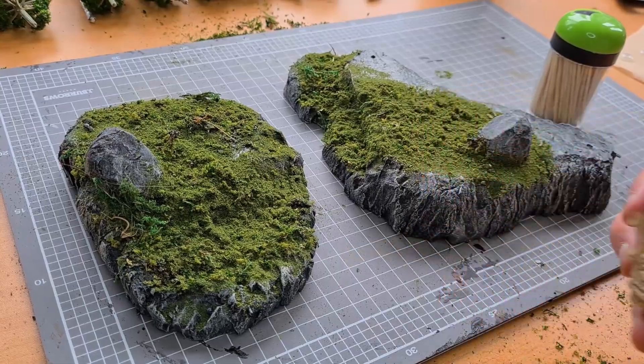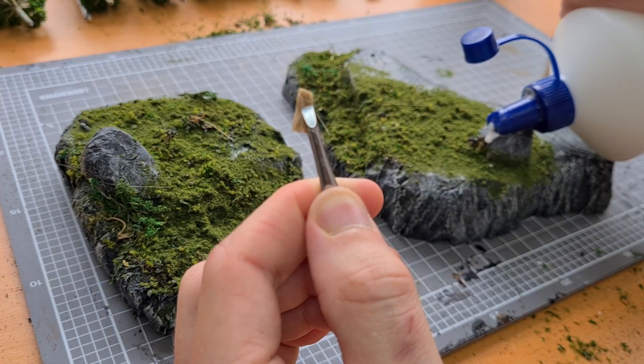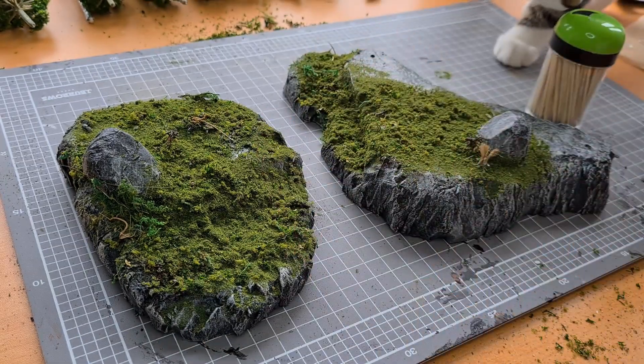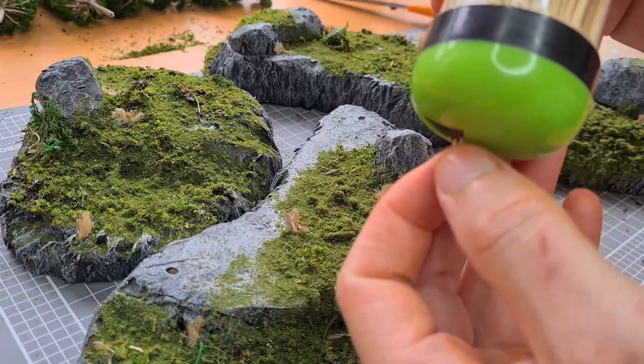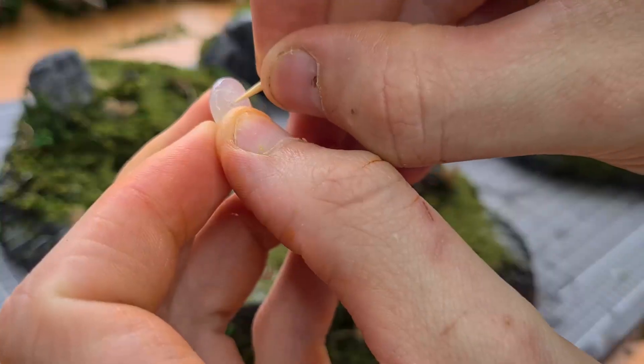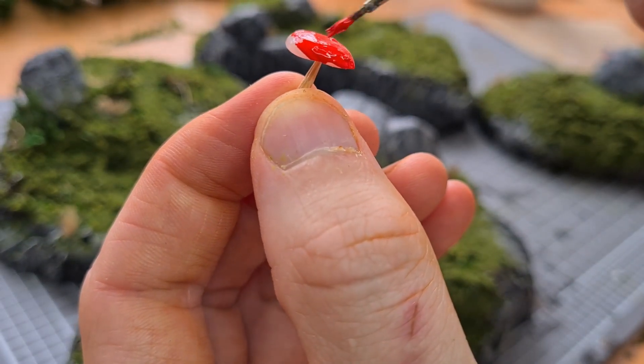When the PVA was finally dry I shook off the excess, grabbed some scissors, some twine and some tweezers. I spread the fibers and began placing it down like little tufts of grass. Turns out cats love this. I found some toothpicks from the kitchen, cut them short and used them as stems for the mushrooms.